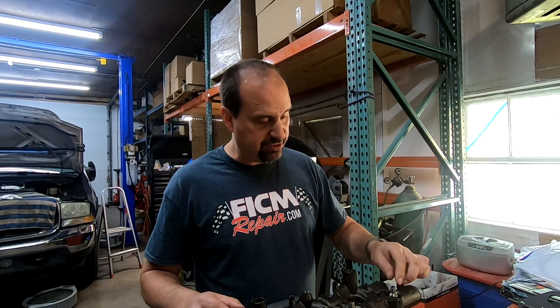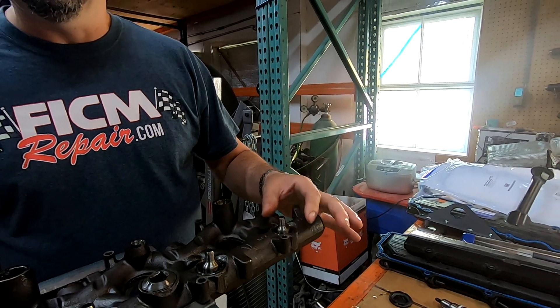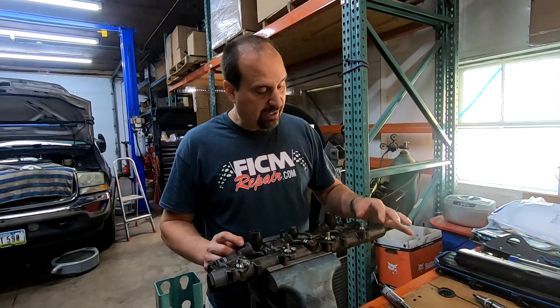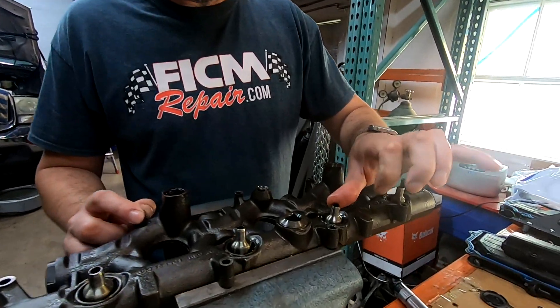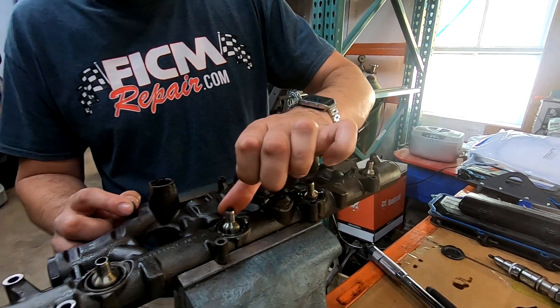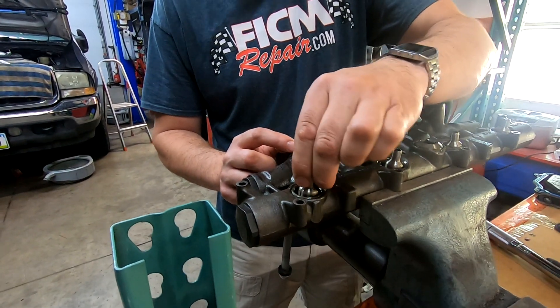To verify their integrity, go ahead and push on these things. It should move, but it should move with difficulty. This one does not move with difficulty — it moves relatively easily. So I would tell you that this O-ring is hard and not as nice as it used to be. These others — similar story — they all just move too readily.